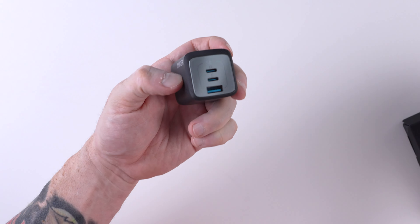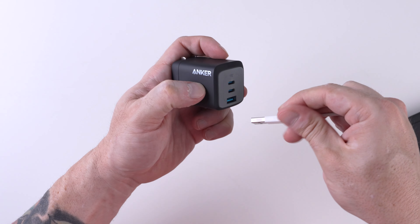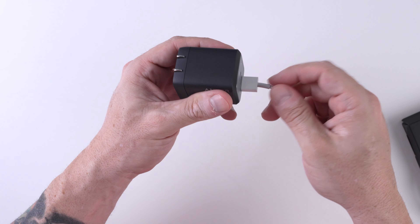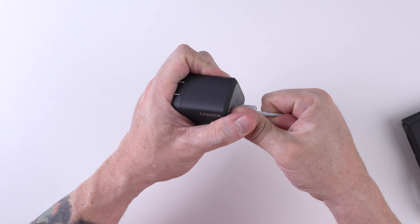Let's try the USB-A. Very nice, sturdy connection. Good job, Anker.